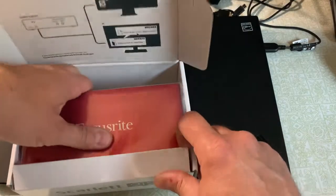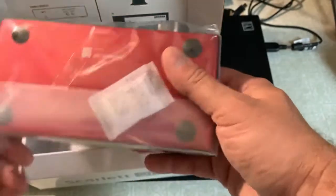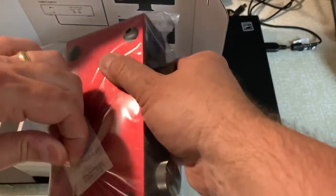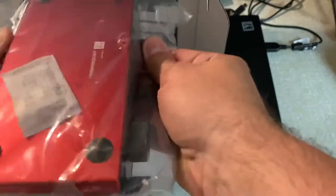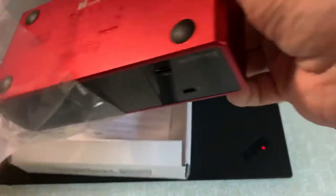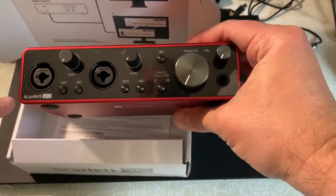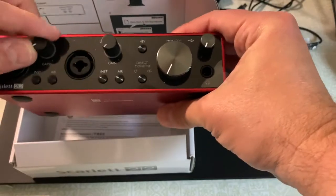And we have the actual Focusrite itself. Let's take it out of the bag here. They've really got this thing taped up — out it comes. Right off the bat, you can see the two XLR ports, and you can see the individual gain knobs for each of these.